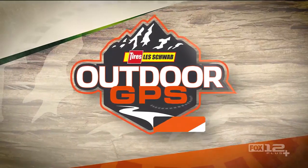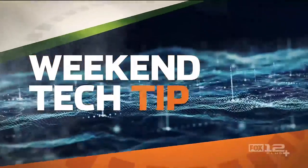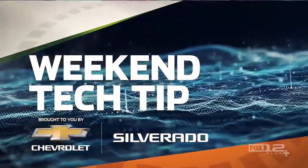Welcome back to Les Schwab Tire Center's Outdoor GPS, presented by Fisherman's Marine and Outdoor. Now it's time for your weekend tech tip, brought to you by Chevy Silverado.